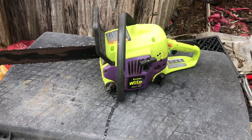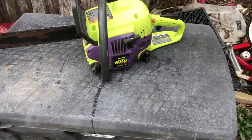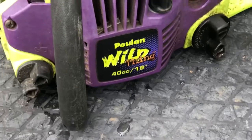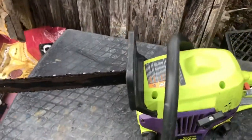Hey you guys, Bubba Sawyer here coming at you with a video of the famous Poulan Wild Thing 40cc 18-inch cutter bar. This saw features a chain brake.